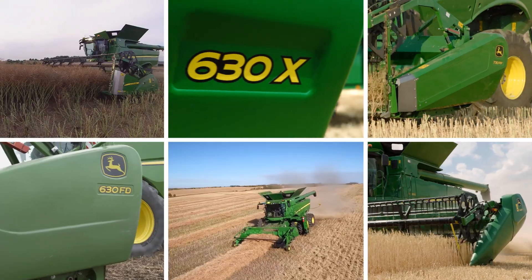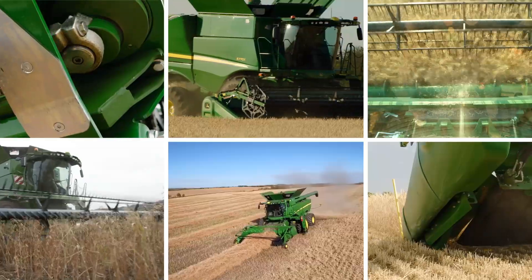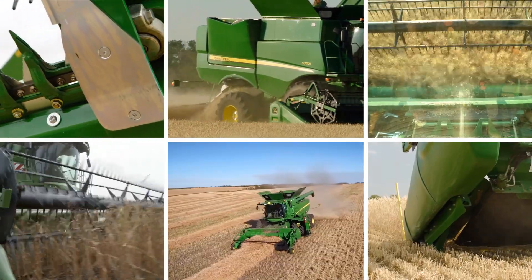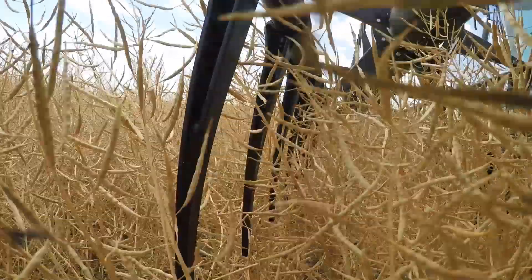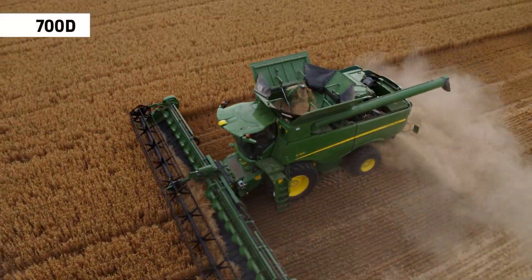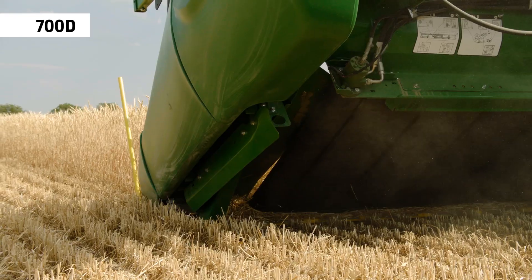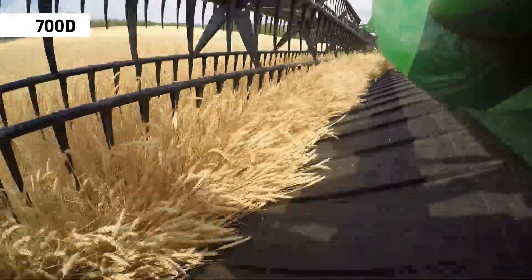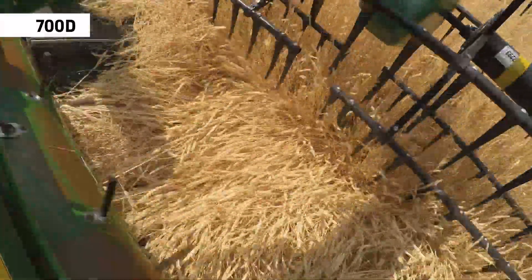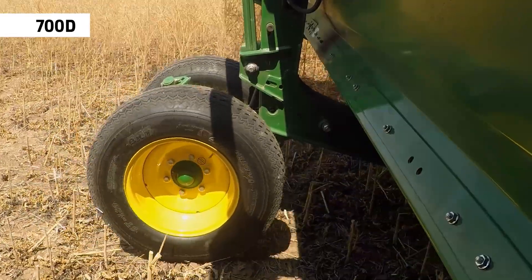The S700 is available with a wide range of high-performance headers offering everything from multi-crop versatility to specialist crop harvesting. Featuring active material movement with a belt instead of an auger, the 700D is the perfect match for the S700. Its strength is harvesting high volumes of small grain crops and long straw varieties.